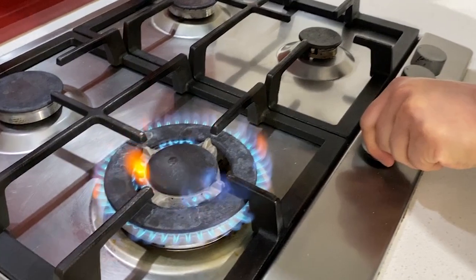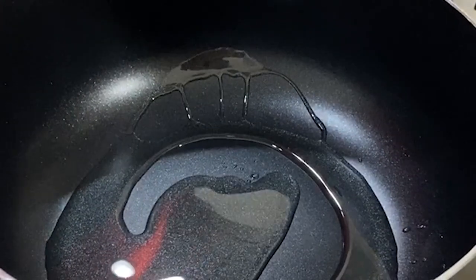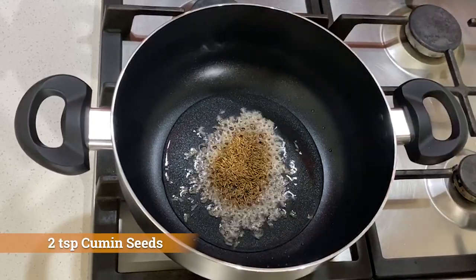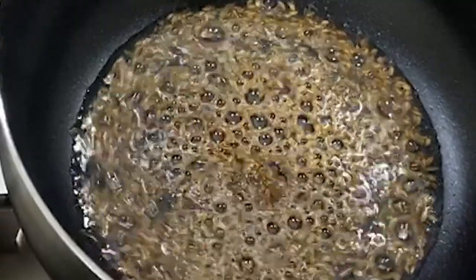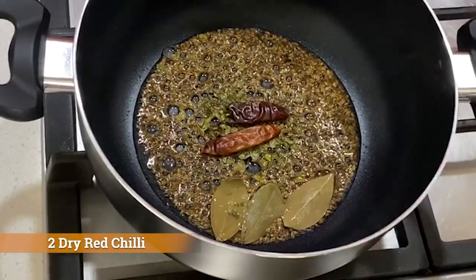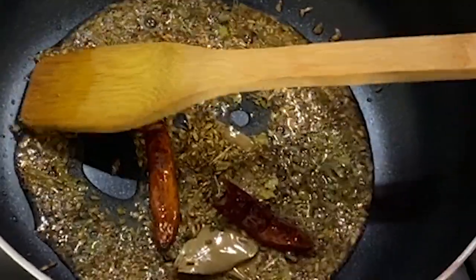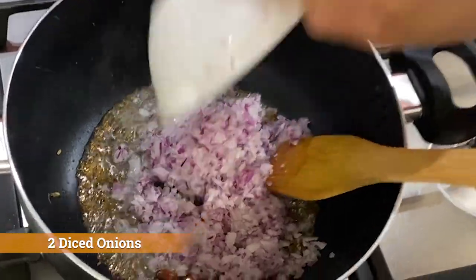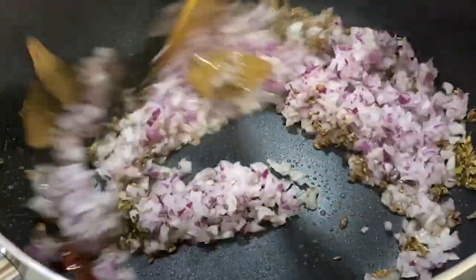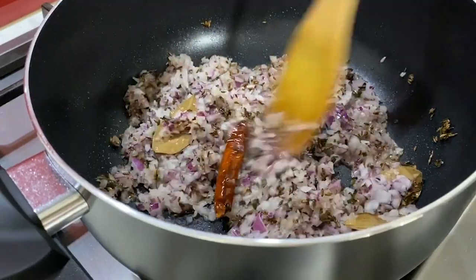I've got a casserole, pan, or pot — whatever you've got at home, whatever comes in handy. Let's start: gas on, oil — not too much oil because the lemons are gonna give us plenty of fat. Add some dry curry leaves, red dried chili, give it a mix, then two small size onions. Wait for them to get golden brown.